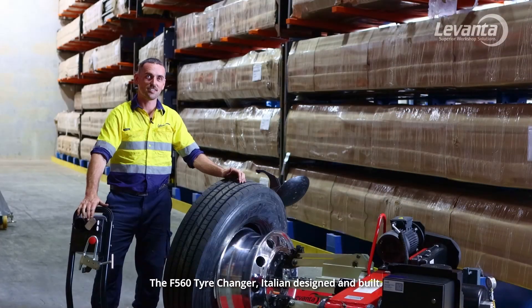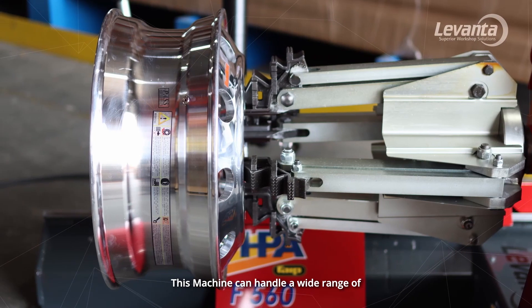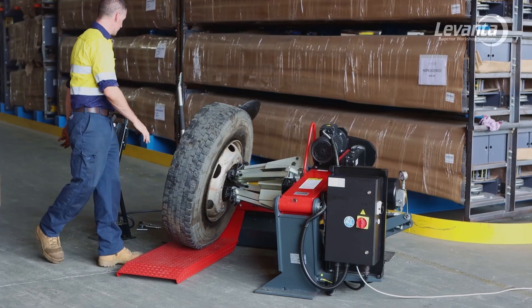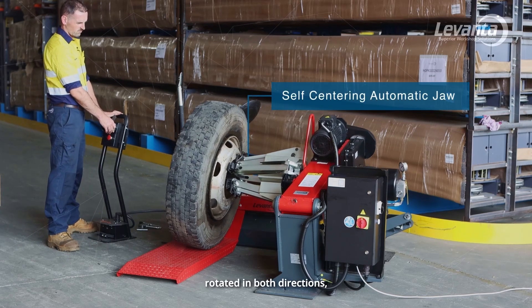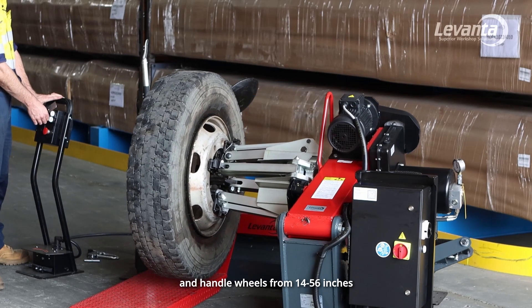The F560 tyre changer, Italian designed and built, this machine can handle a wide range of heavy vehicle, earth moving and tractor tyres. The self-centering automatic jaws can be rotated in both directions and handle wheels from 14 to 56 inches.